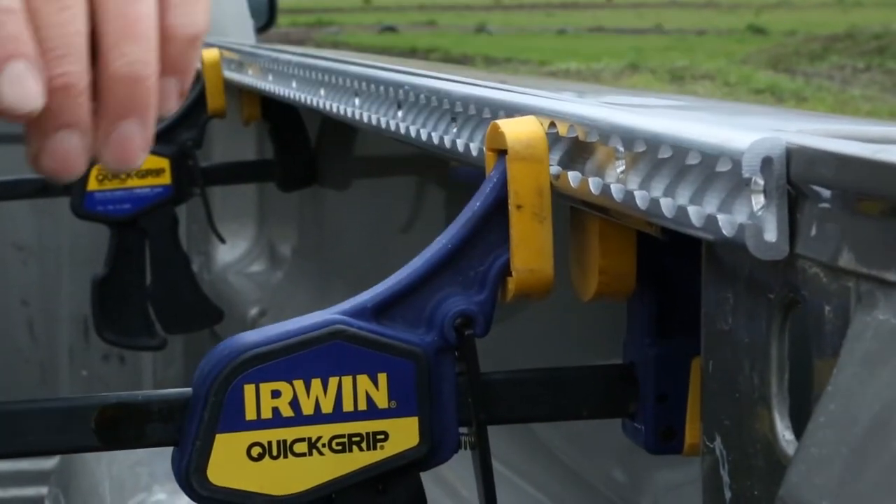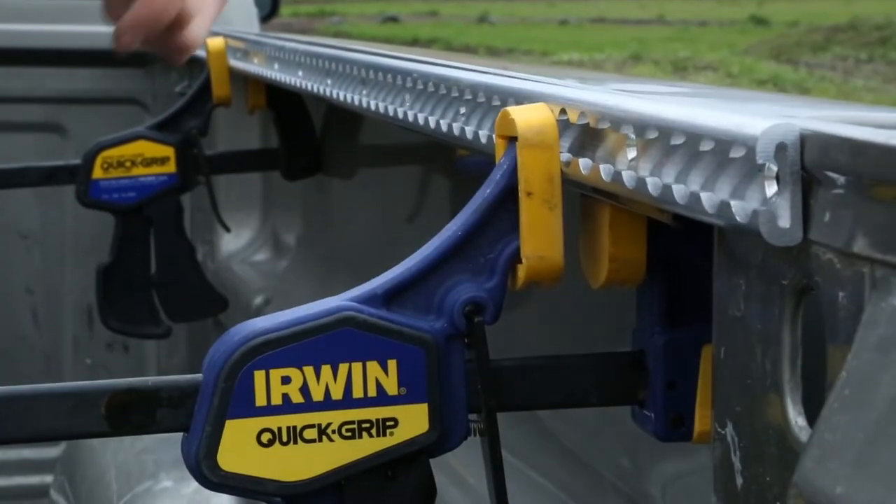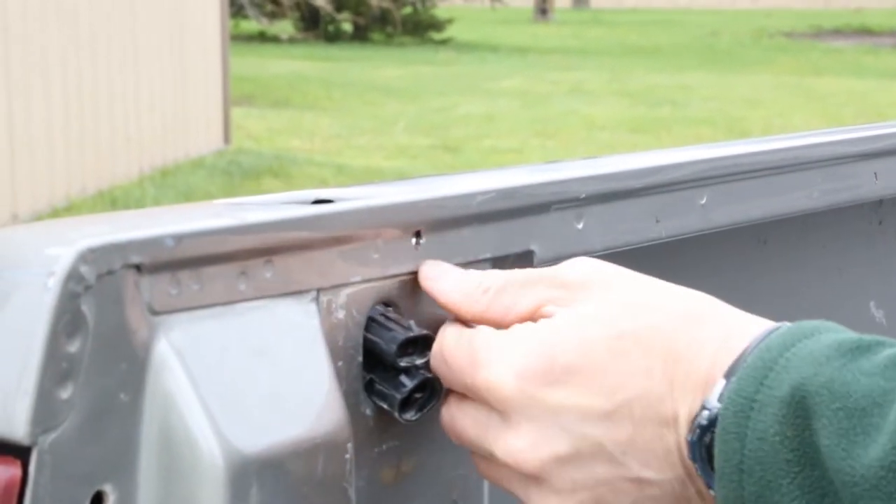Begin by clamping the track against the interior side rail and mark the mounting holes with a Sharpie. Remove the clamps and track, then drill through the metal at the spots marked.